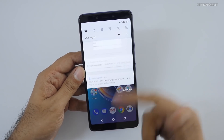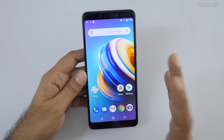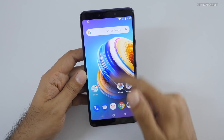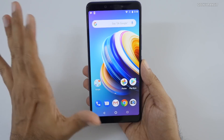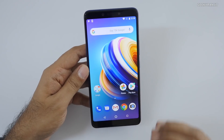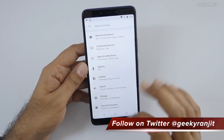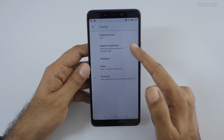I've just finished setting up the device and it's already downloading some updates and found a system update. As it's an Android One device, you get a complete stock Android experience — not a lot of bloatware. It should be fast. The screen quality looks really good; they've gone with a Full HD+ screen rather than 720p. Even at low brightness it's a very bright screen at 500 nits, and it has adaptive auto brightness.